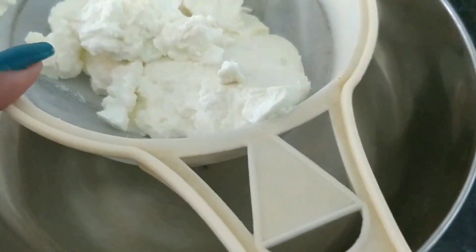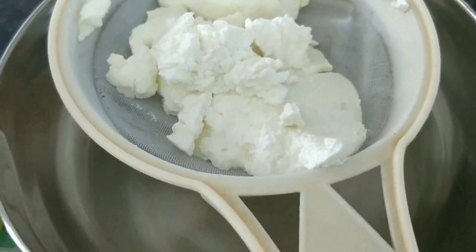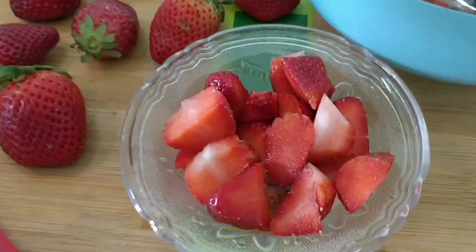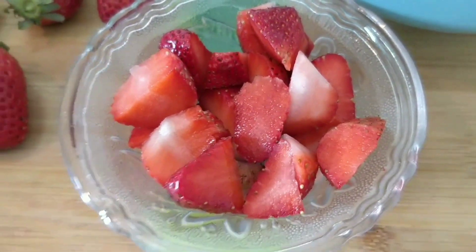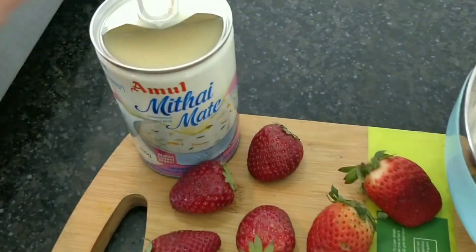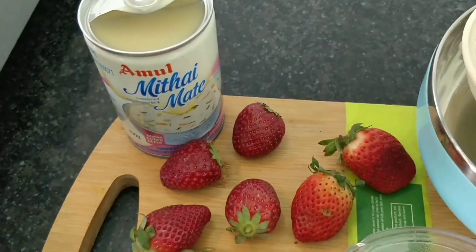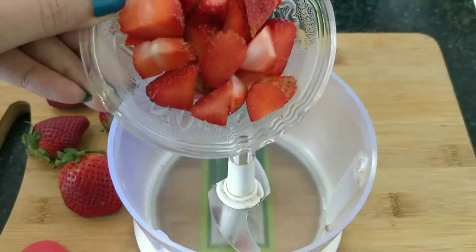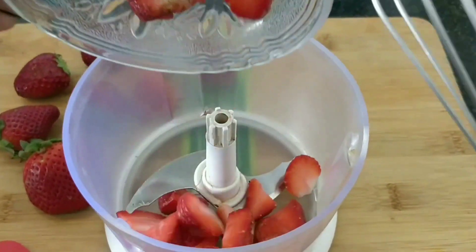I will add some strawberries and condensed milk. We will make this pudding. Take 5-7 strawberries, cut and crush them.